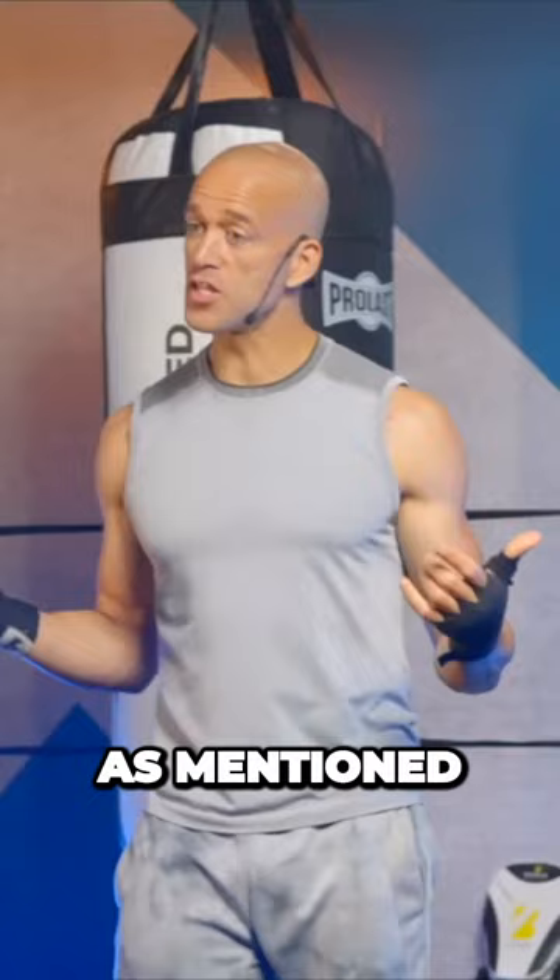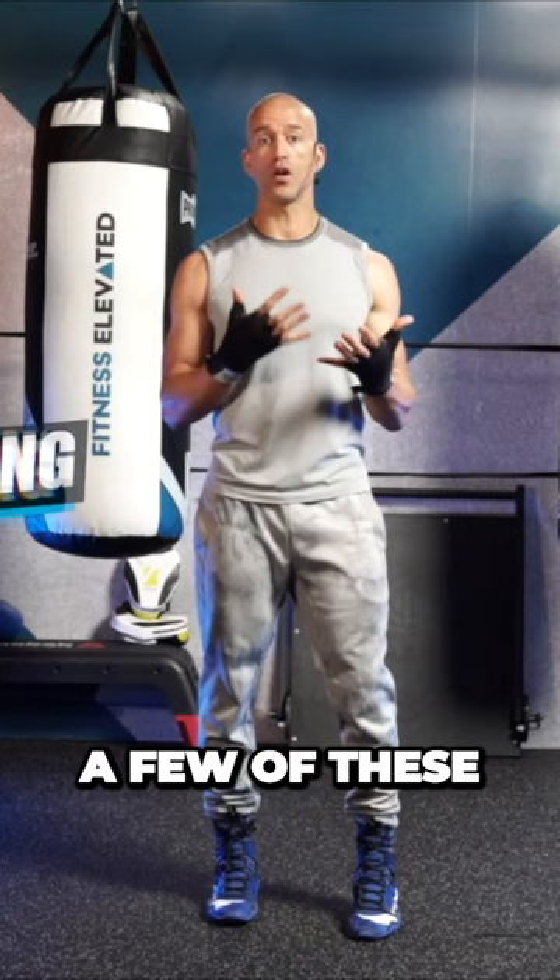It's a combination that shows a tremendous amount of confidence. So once you're able to throw a few of these in a row, it'll really start to feel like your boxing has elevated.